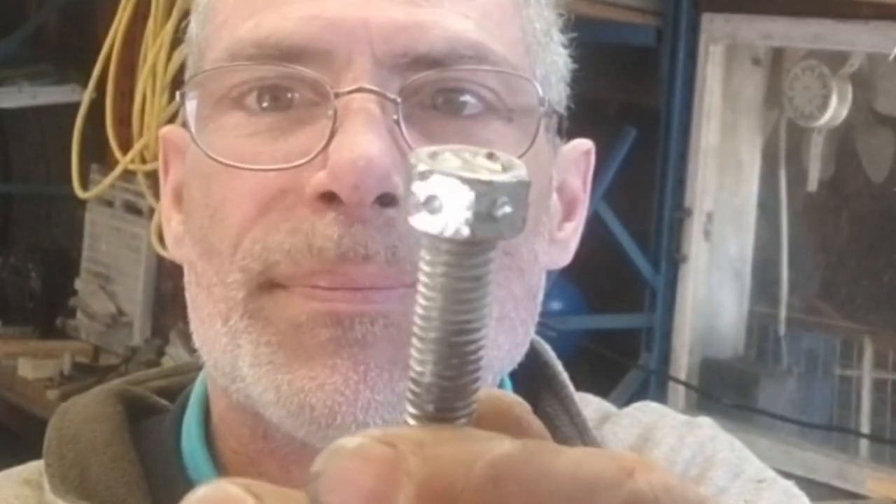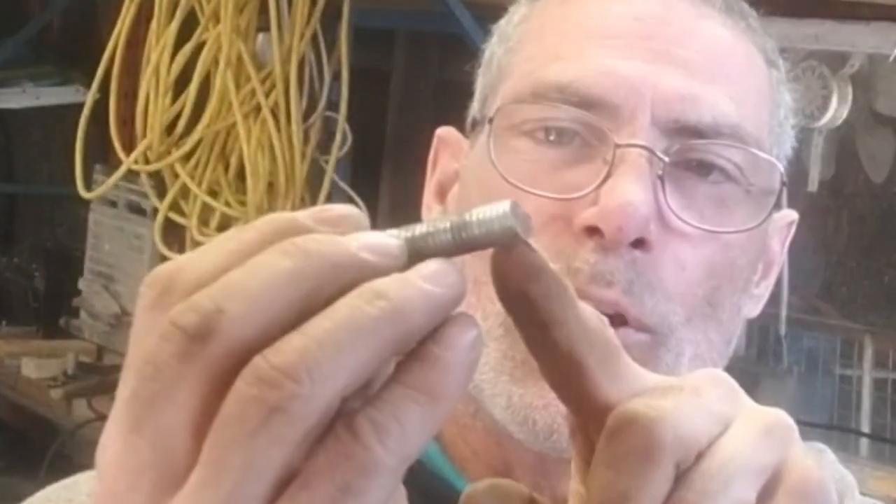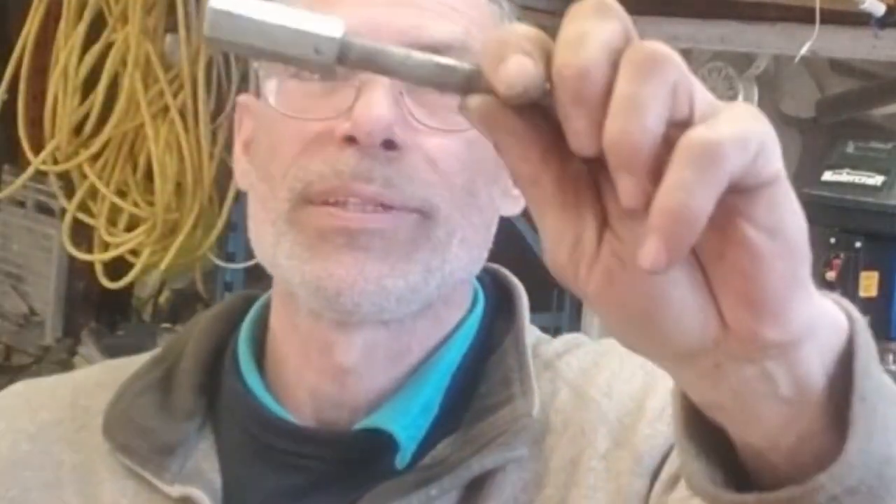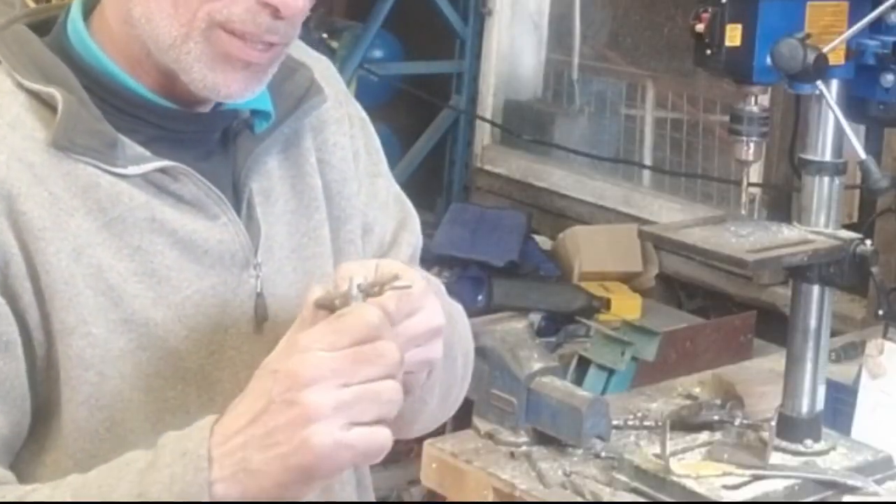I'm simply going to put a nail in it and bend it up — there you go, it's pinned. That's not going anywhere. I'm going to drill a hole through this at the bottom as well. A little bit of effort but I did go clean through. Let me grab a pin — we're in business.